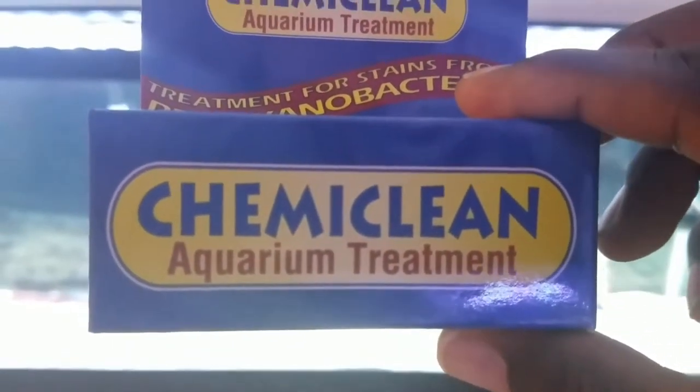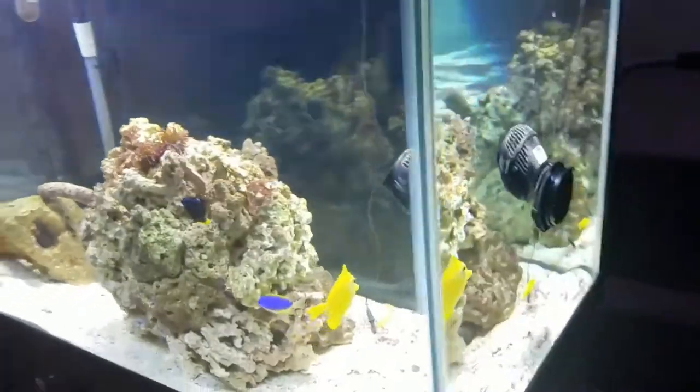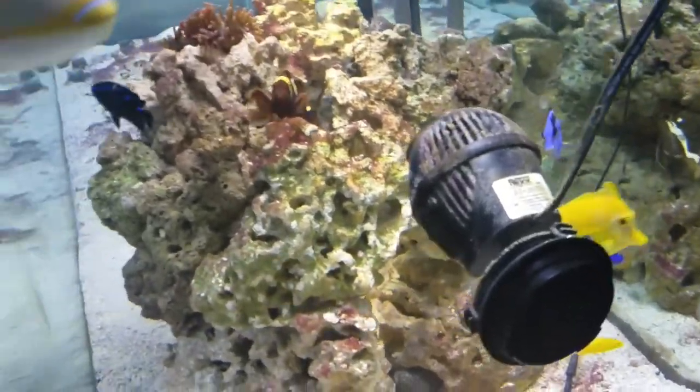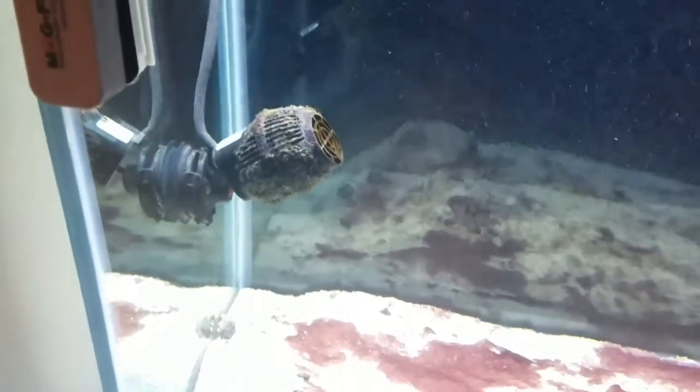Just to give you an update on a couple of things: I've got some Hydor Koralia powerheads running at 1,500 GPH each. The filtration right now is done by two Fluval 306 canister filters, and this has worked great so far.